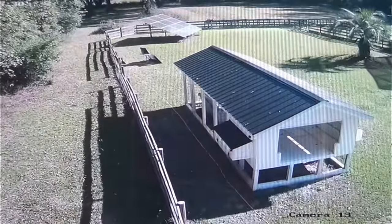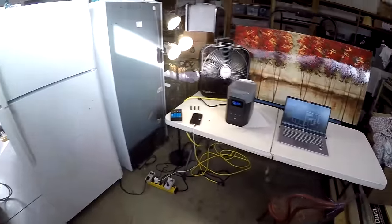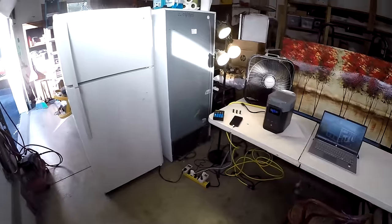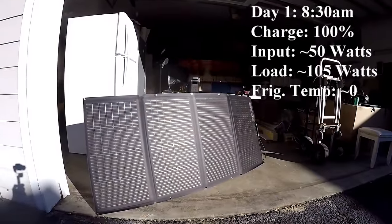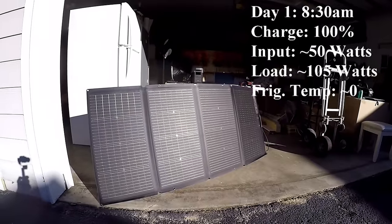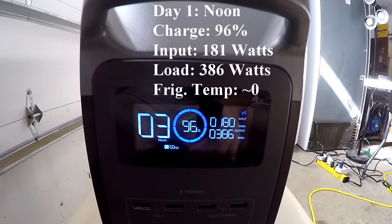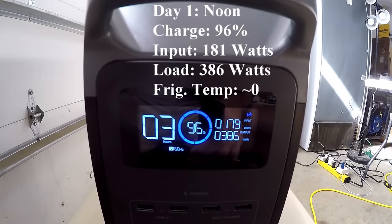I took this data on December 9th, pretty close to the shortest day of the year, and it was pretty sunny so we did okay. The garage the refrigerator is in is 82°F during the day and about 75°F at night. I've unplugged everything except the refrigerator-freezer and set up the solar panel. It's 12 noon — we've got 180 watts coming in from solar and 386 watts going into the fridge-freezer, down to 96% state of charge.